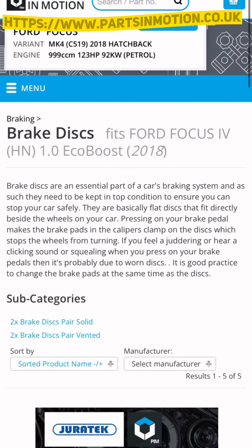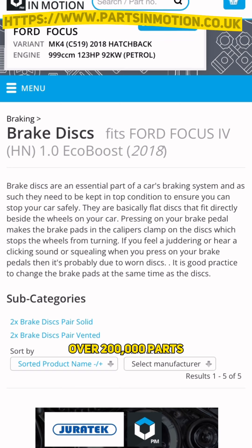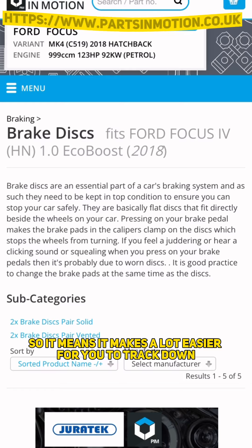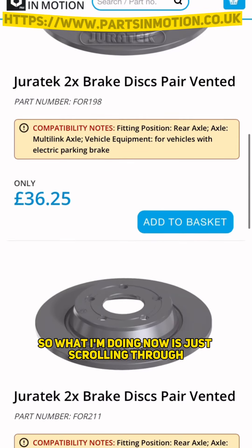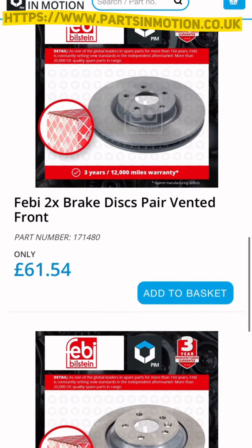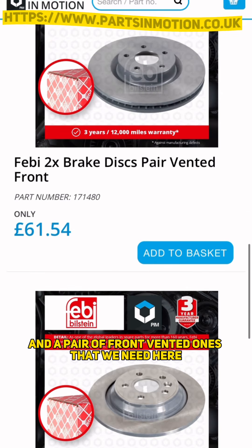Parts in Motion do have a range of over 200,000 parts, which obviously your local motor factor aren't stocking. So it makes it a lot easier for you to track down hard-to-find parts or specialist parts. What I'm doing now is just scrolling through until you find the ones that you want.